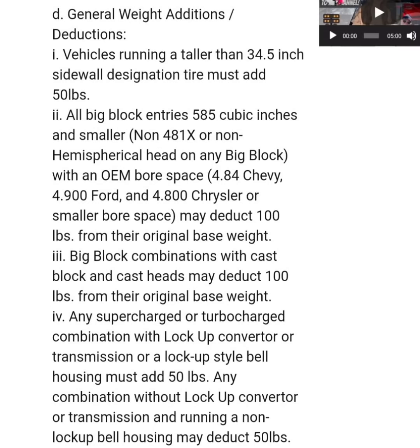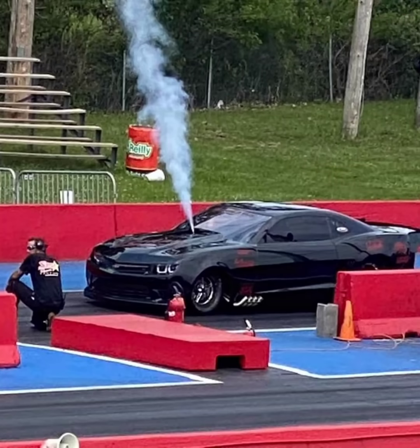The Big Block entries with stock bore space and cast block, cast head deals — same as last year — get to deduct 200 pounds from the base weight if they're 585 cubic inches or less. That involves Reaper, which runs a Big Block Chevy; Mike Merlo, who runs a Big Block Ford; and Jeff Lutz, who runs a Big Block Chevy as well. So they get to deduct 200 pounds off the base weight.